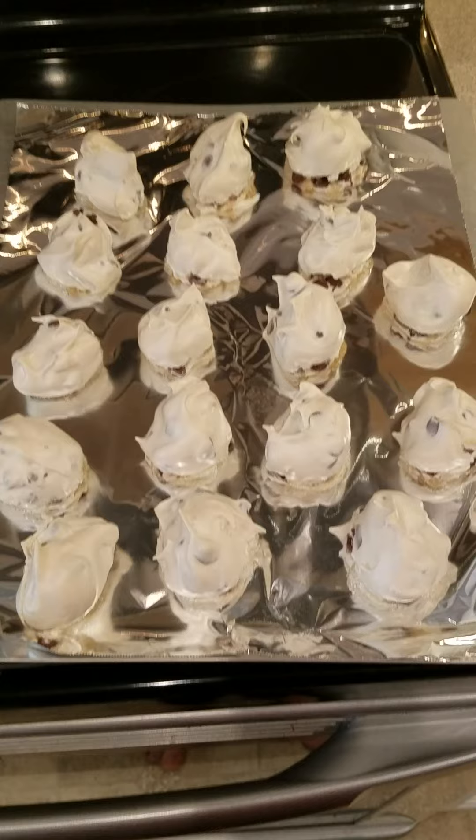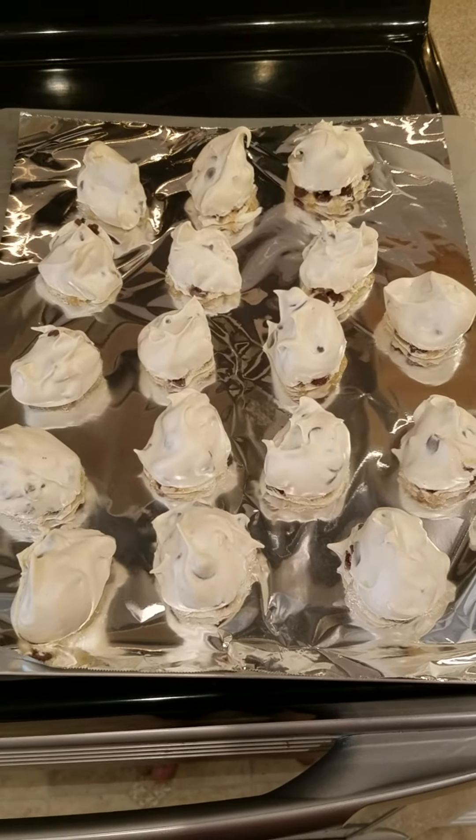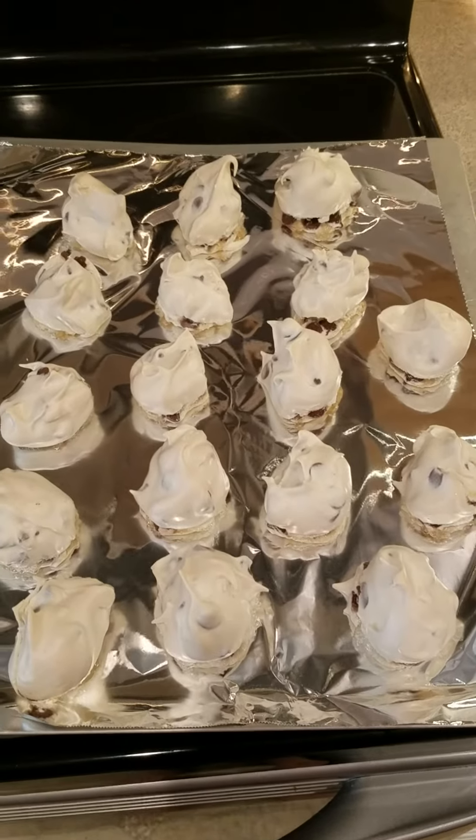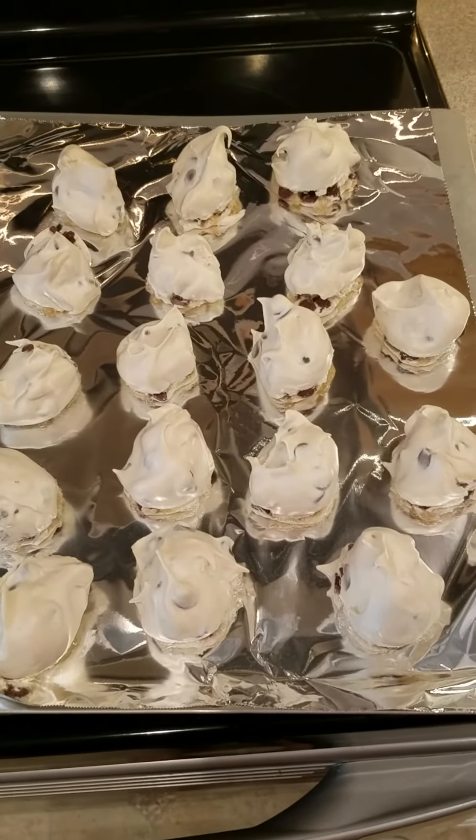After 30 minutes, we took them out of the oven, and here's the final product. I hope you enjoyed this video, and I hope you try this recipe. Merry Christmas. Bye-bye.